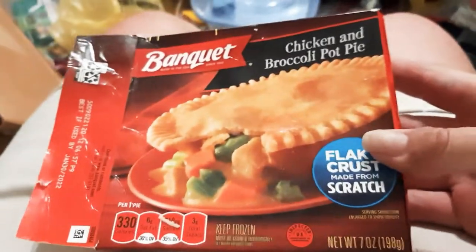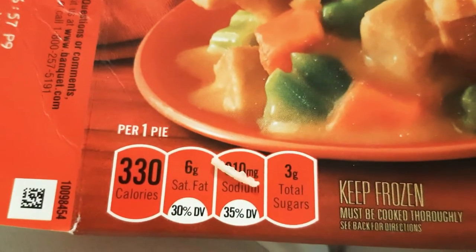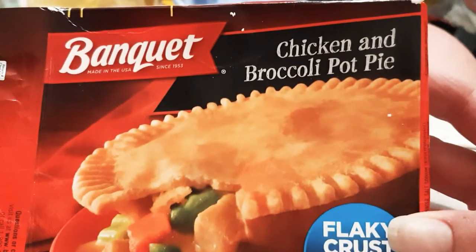Look at this Banquet chicken broccoli pot pie — flaky crust made from scratch. I remember eating these when I was a kid; you could get like 10 for a dollar, I think it was. Just a cool little quick snack, you know, like a lunch or something.